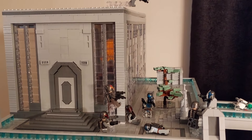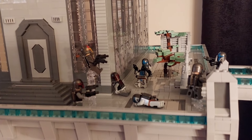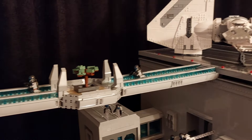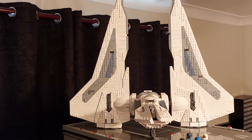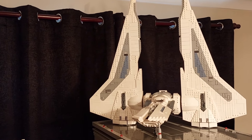Outside the palace here we have Gar Saxon and a couple of his troops — they've already started the battle with the Mandalorians, a couple of soldiers are already down. This leads to the bridge, and then you get to the main landing platform of Mandalore. And on top of here we have our Kom'rk-class 3 starfighter.